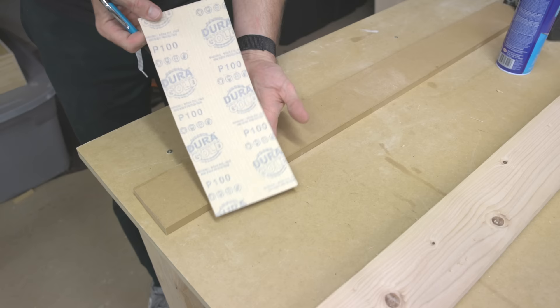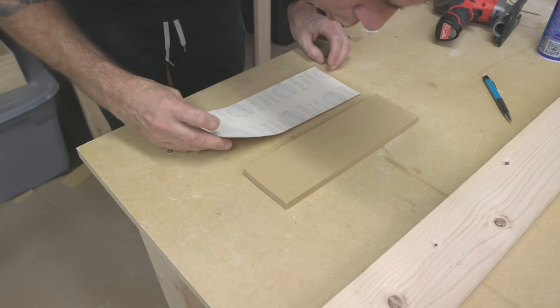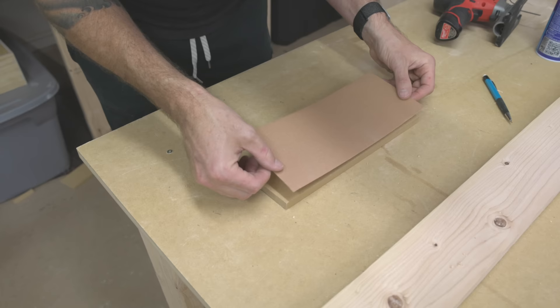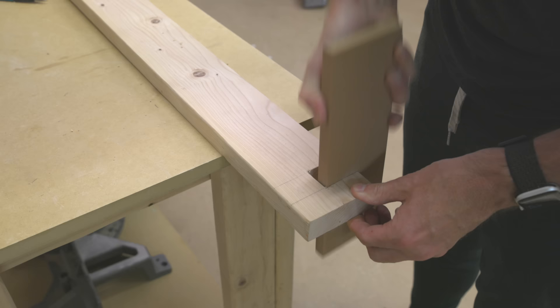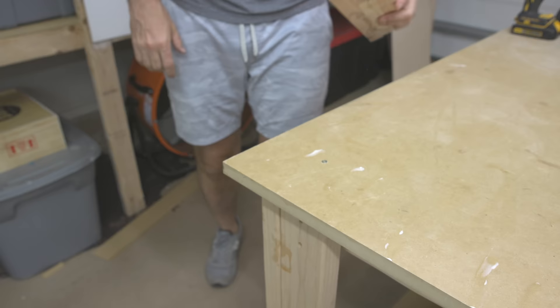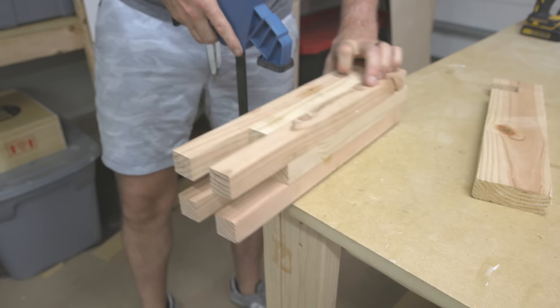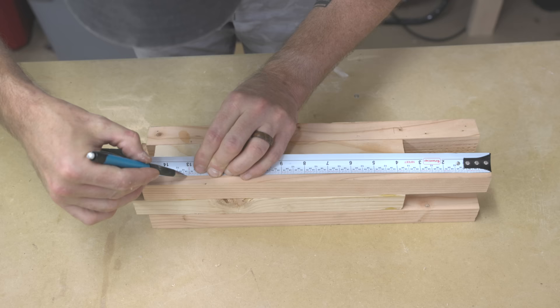To make the joint I cut just proud of my line with the jigsaw, then used a 100-grit sanding block I made from a piece of MDF and spray adhesive. I came back with that sanding block to refine my cuts and sand everything back to the lines I drew earlier. I also sanded those castle joint legs using the same sanding block until the fit of the stretchers was completely dialed in.